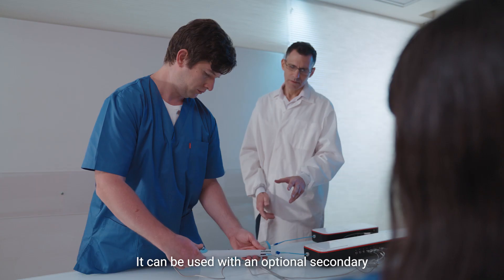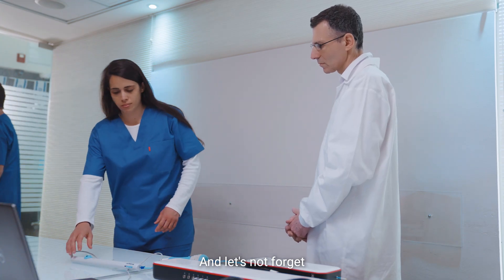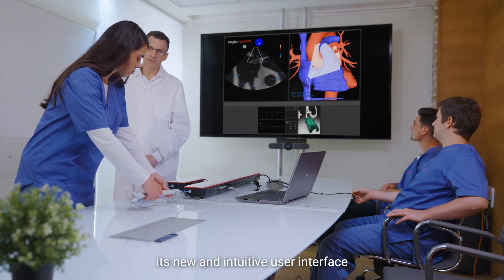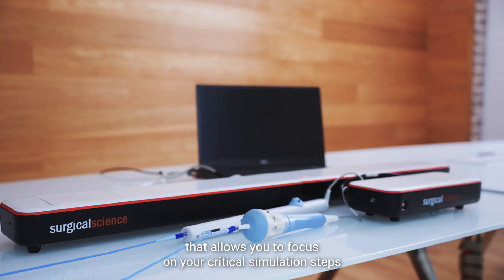It can be used with an optional secondary tracking device for additional access approach. And its new and intuitive user interface allows you to focus on your critical simulation steps.